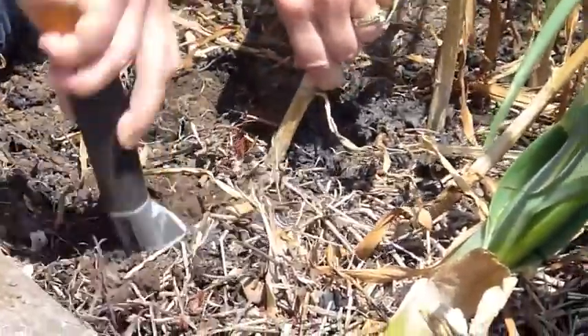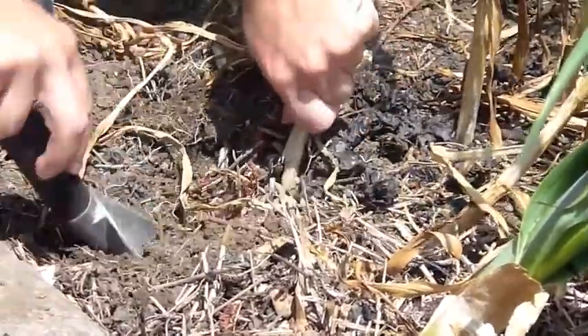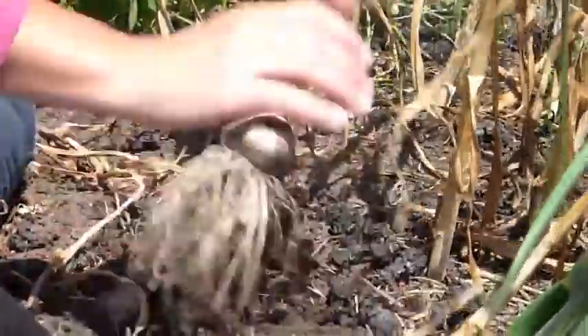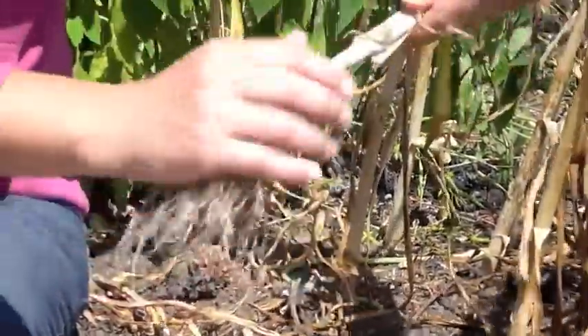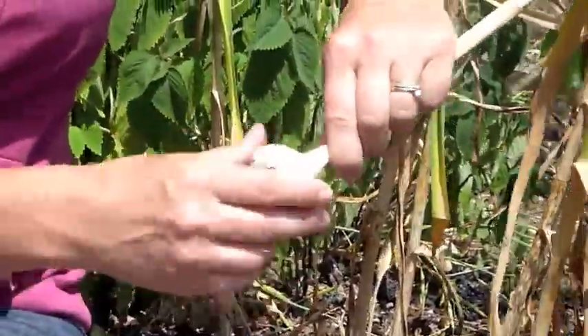I just have to shovel around it so I don't break the bulb. We'll just dust off the dirt. This type of garlic is from Salt Spring — it's just a larger garlic, but it's not meant to have many cloves.